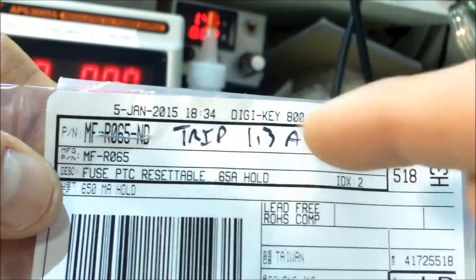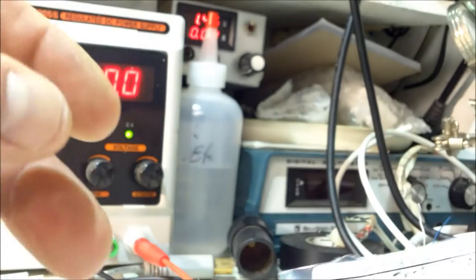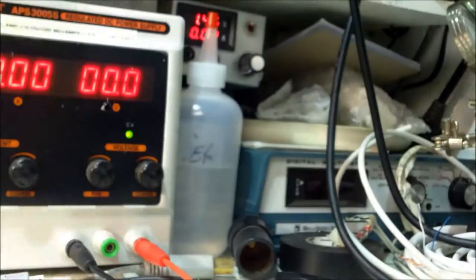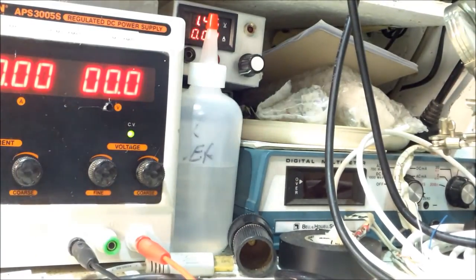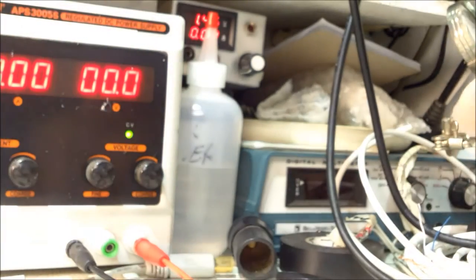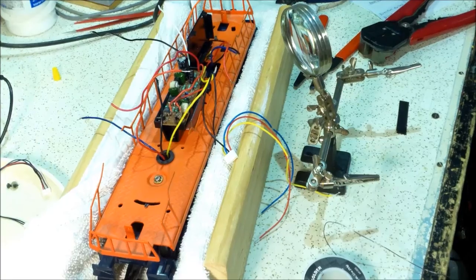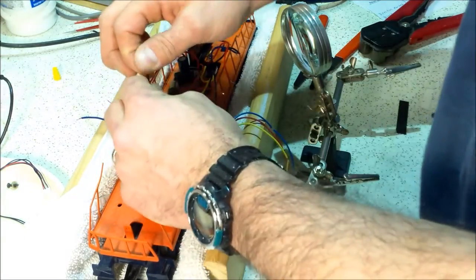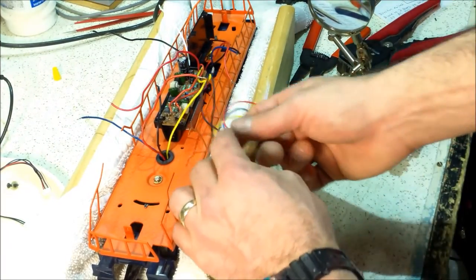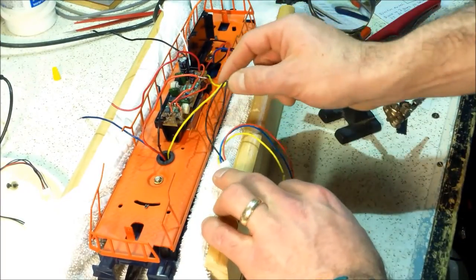I'm going to put one PTC between each motor and then one between the third rail or AC hot. For the AC/DC Commander he recommends the Bournns MF-R160 with a 3.2 amp trip and 1.6 amp hold. According to the directions on the website, the Cruise Commander Light is rated for single or dual DC motors capable of five amps peak. I made a little boo-boo earlier — don't tin these wires, that makes it really hard to twist together.